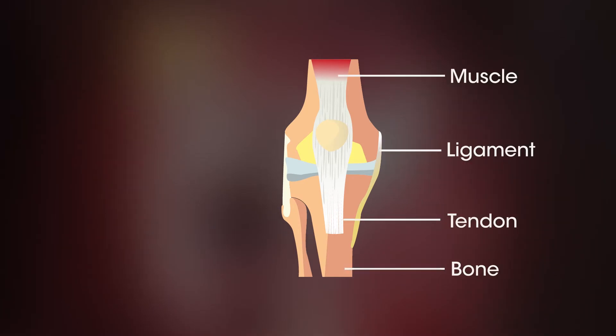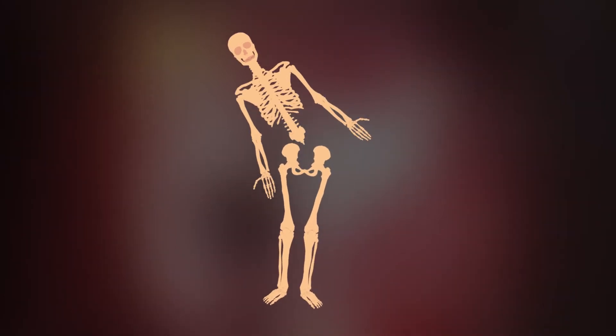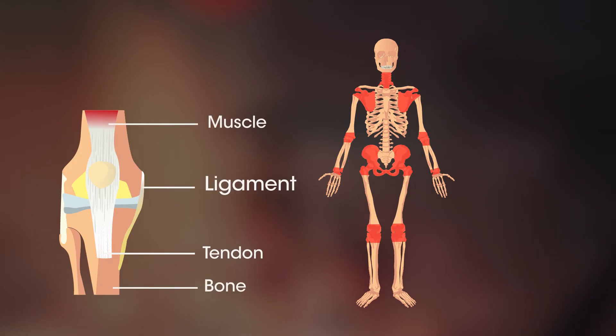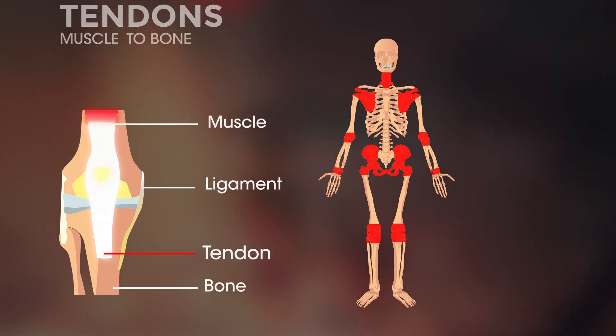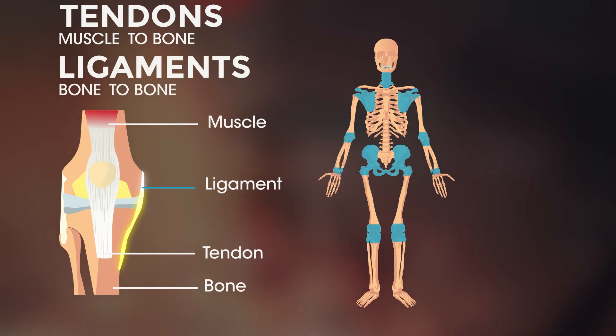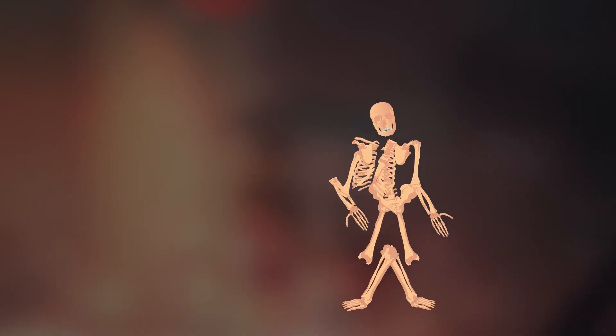Joints are junctions between two or more bones. Without them we would be one big bone and not able to move without snapping, which would be a slight problem. But joints can't work alone — they need tendons and ligaments too. Tendons attach muscles to bone, whilst ligaments connect bone to bone. They are needed to stabilise joints. Without tendons and ligaments our bones wouldn't stay together and we would just be a pile of bones on the floor.